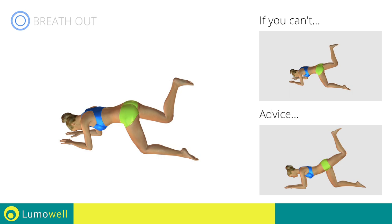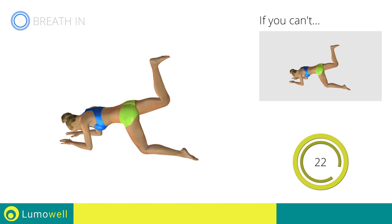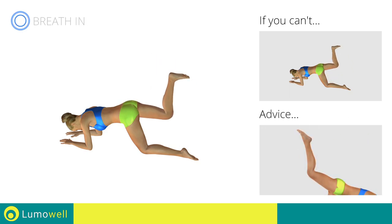Be sure not to curve your back during the movement. Keep your foot flexed and your leg at 90 degrees for optimal muscle work.